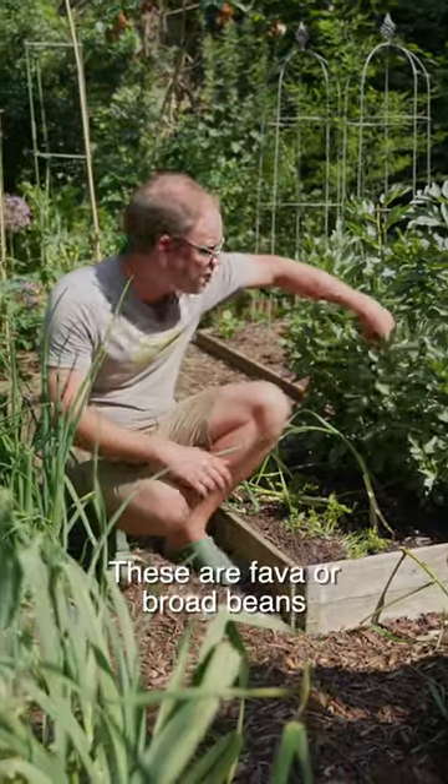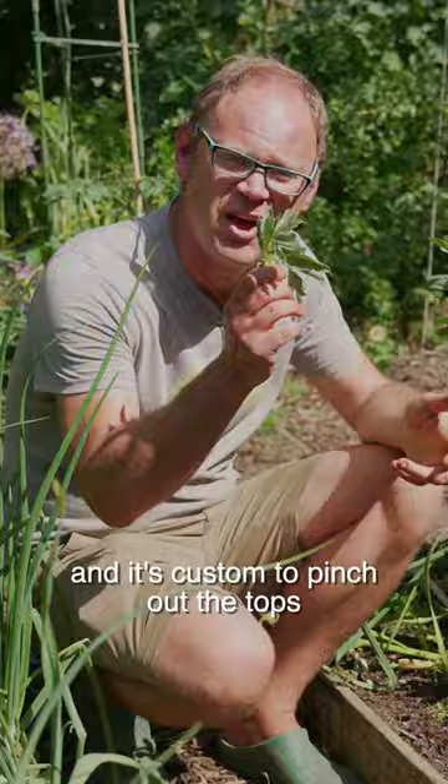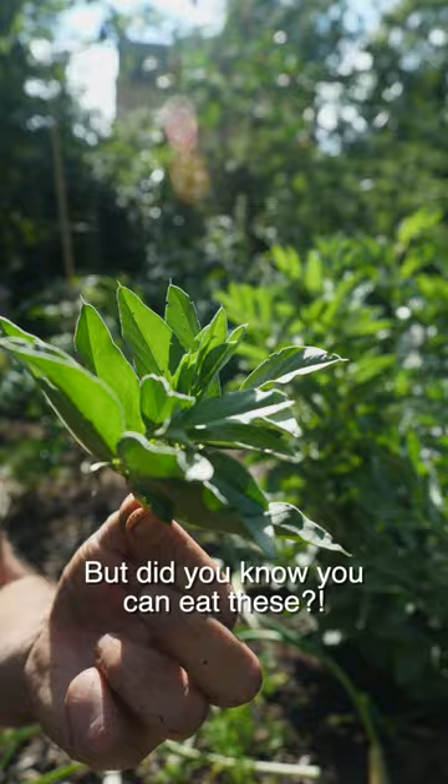These are fava or broad beans, and it's custom to pinch out the tops to help with black aphid control. But did you know you can eat these? Fava bean leaves are completely edible.